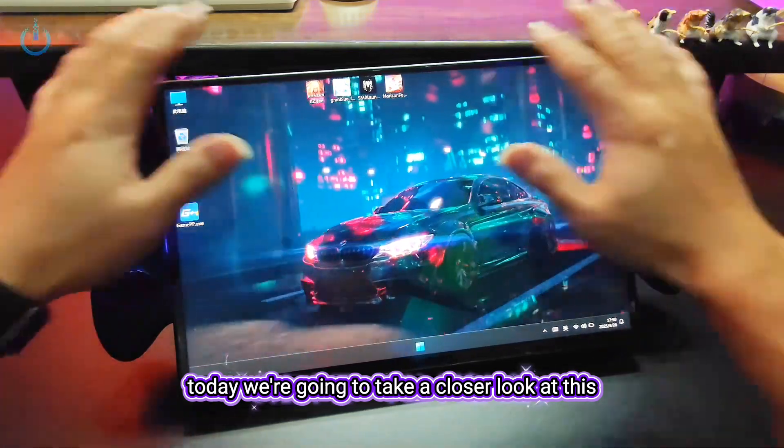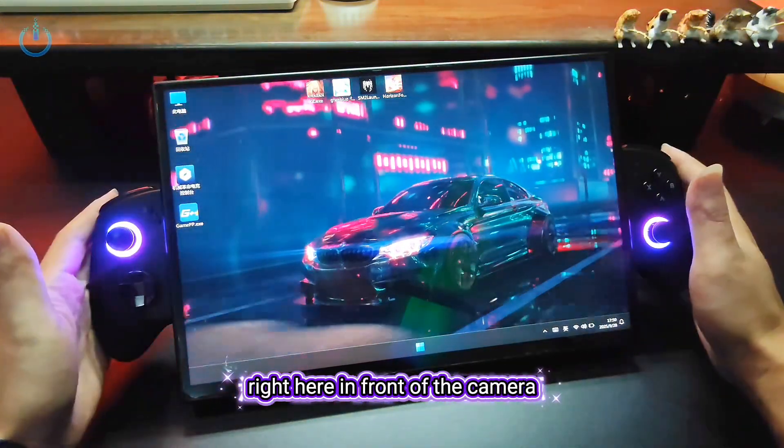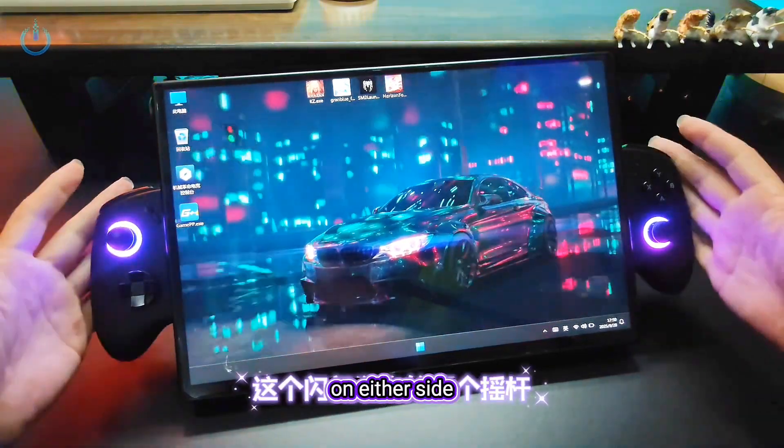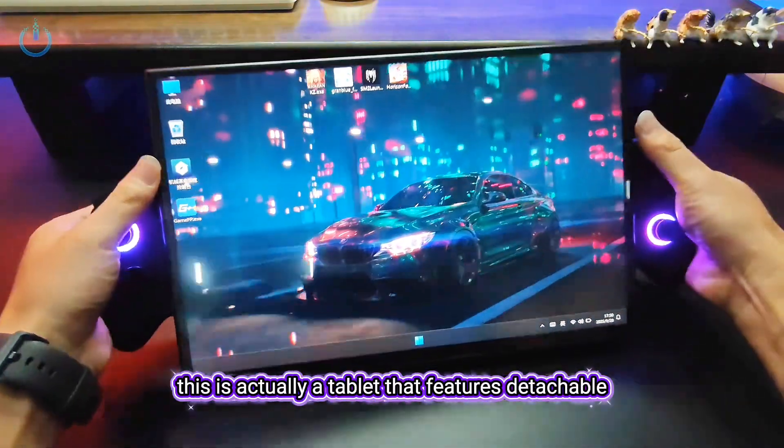Today, we're going to take a closer look at this 14-inch high refresh rate tablet right here in front of the camera. The first thing you'll notice are these two flashy joysticks on either side. This is actually a tablet that features detachable handles.